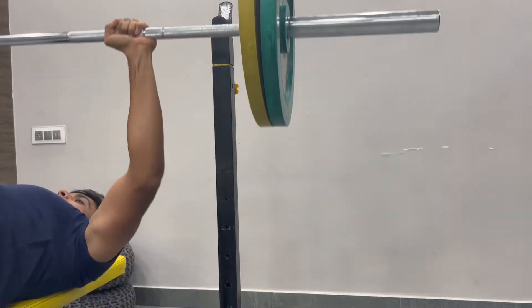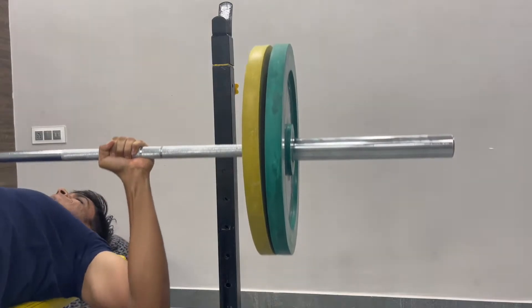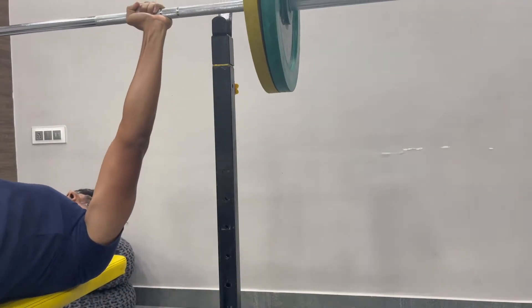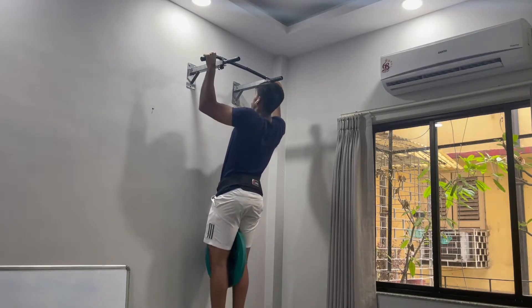This is my last set. We did a total of seven sets and I thought it would be easy, but it really isn't. This kind of volume is something very new to me and every session is super challenging in its own way because I'm just not ready for what is to come.